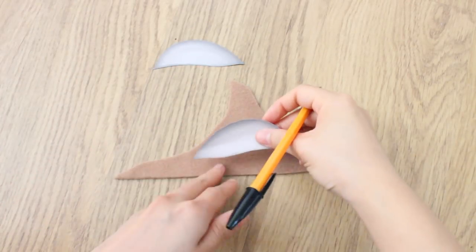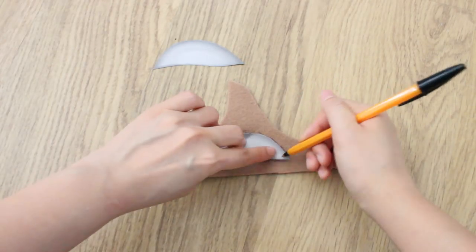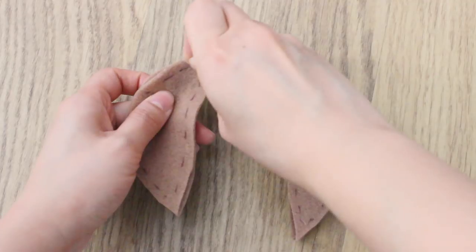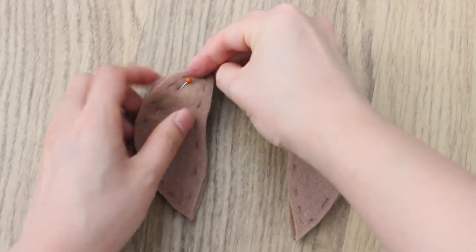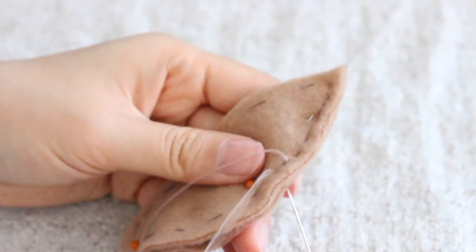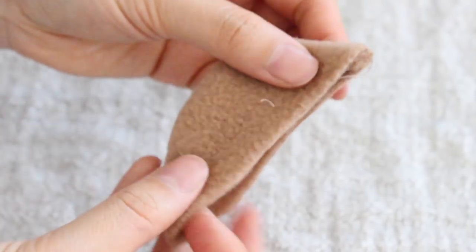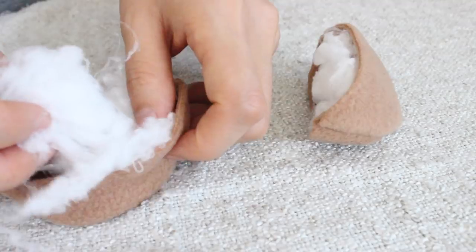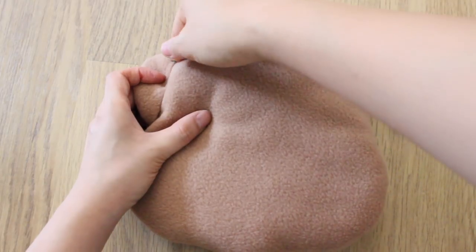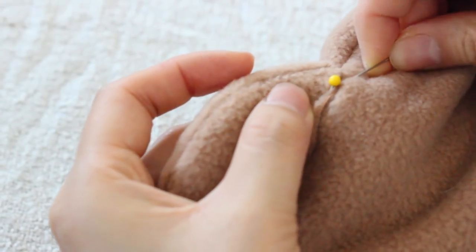Now moving on to the ears — just basically trace around it and you need about four pieces. Now just sew the top of the ears and then flip it inside out and add a bit of stuffing. To hold the ears in place, you want to add some pins and then stitch this all the way around.